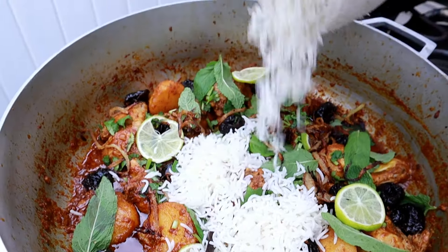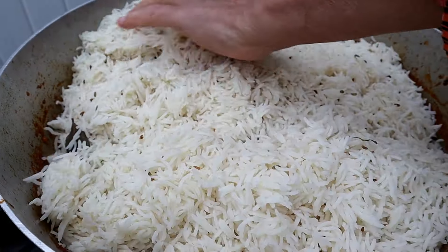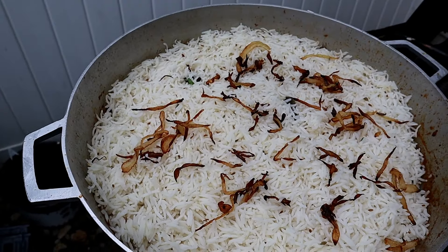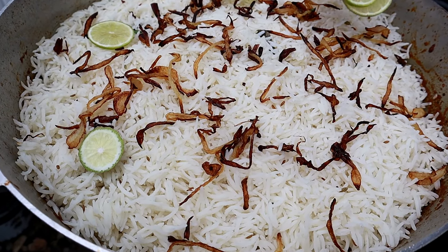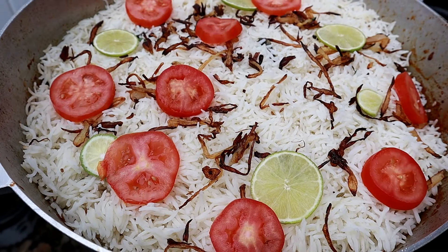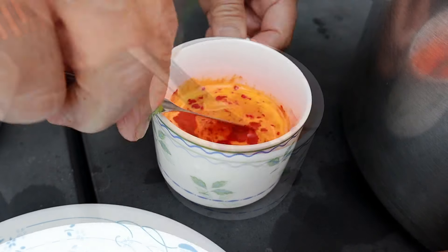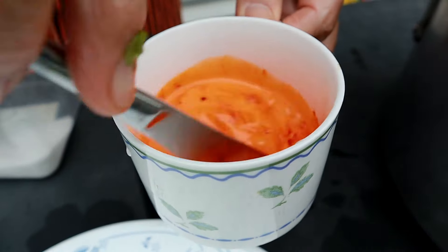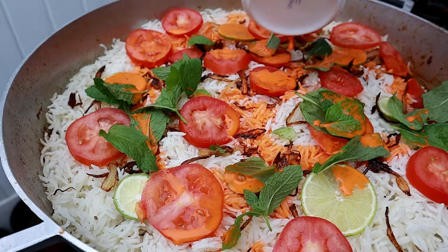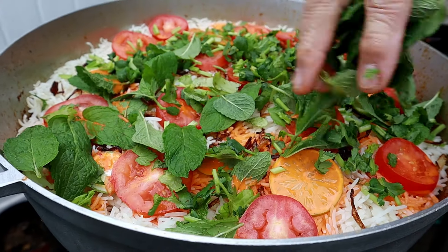Now to layer the biryani, add all four cups of cooked rice on top. You can make several layers, but it doesn't make a big difference since it's mixed together at the end. Top with the rest of the fried onions, sliced limes or lemons, and the sliced fresh tomatoes from earlier. My mom is mixing some orange food coloring into cold milk — she used one-third teaspoon, but use as needed; yellow, red, or orange all work. Pour the milk over the rice so it seeps through, then top with chopped coriander and the rest of the fresh mint leaves.